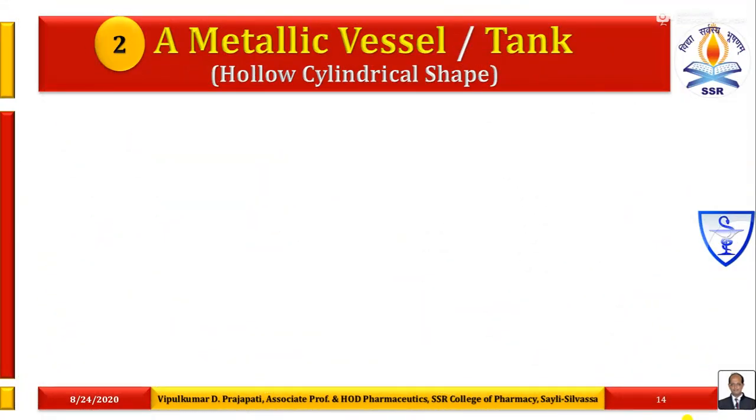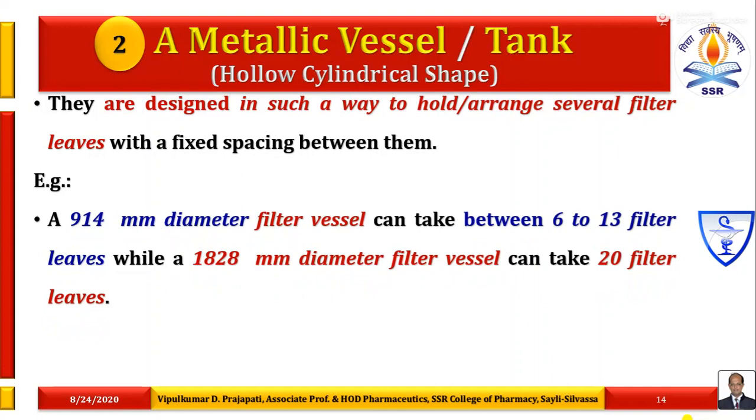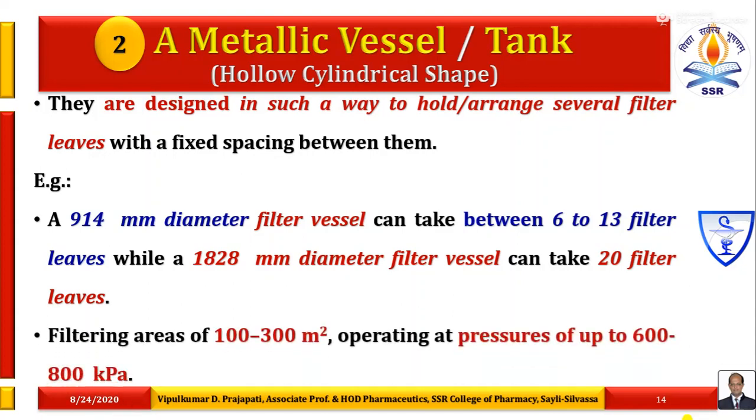The metallic vessel or tank is a hollow cylindrical shape structure. They are designed to hold and arrange several filter leaves with fixed spacing between them. For example, a 914 mm diameter filter vessel can take between 6 to 13 filter leaves, while a 1828 mm diameter filter vessel can occupy 20 filter leaves. Filtering areas of 100 to 300 square meters operating at pressures up to 600 to 800 kPa or 8 bar are possible.